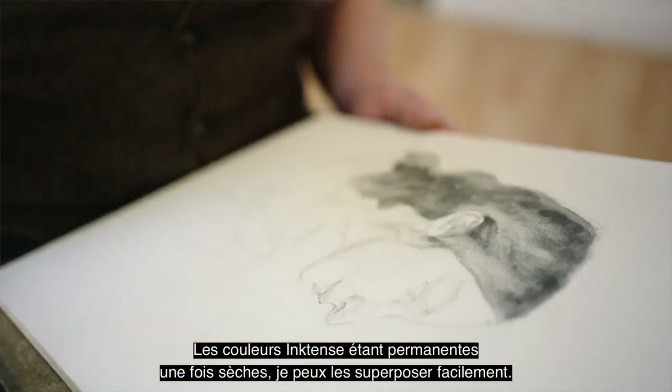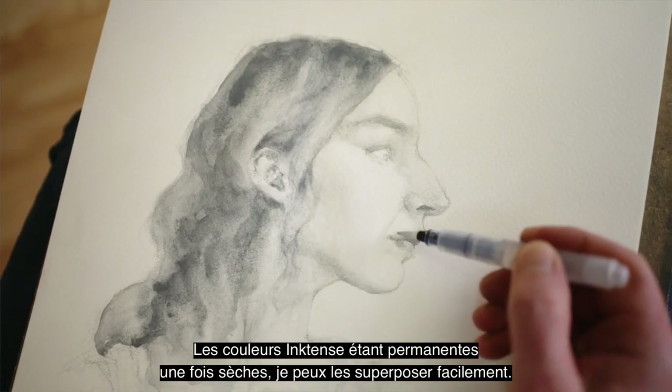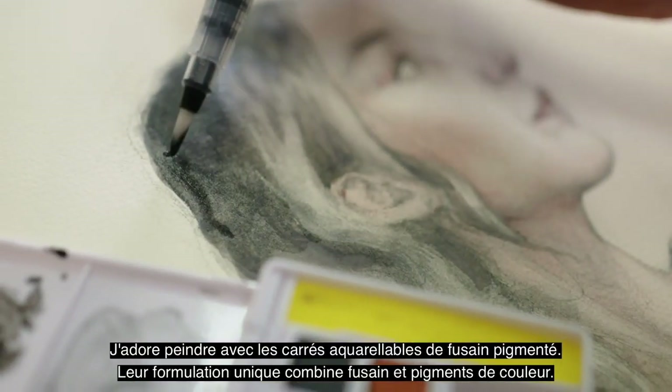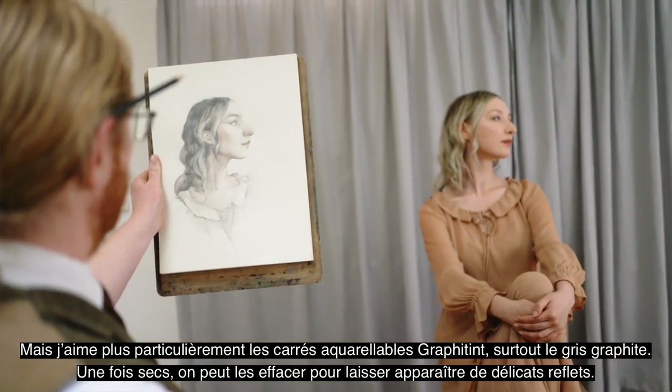The ink-tenth paints are permanent when dry, allowing me to apply layer upon layer easily. The uniquely formulated tinted charcoal paints combine water-soluble charcoal with colour, which is really fun to work with.